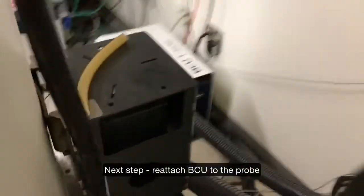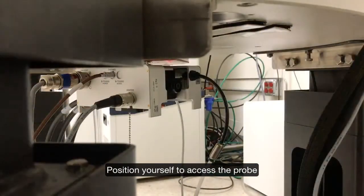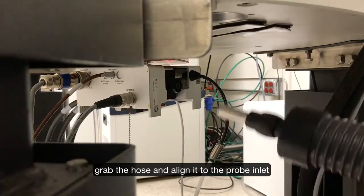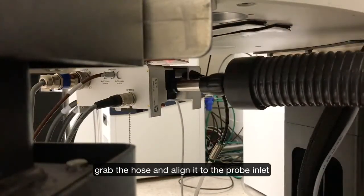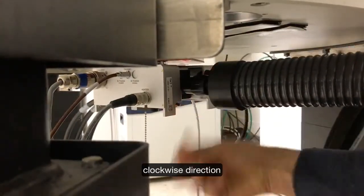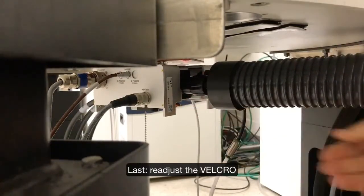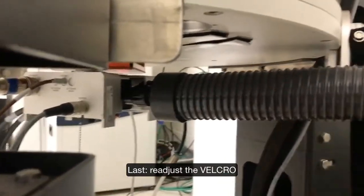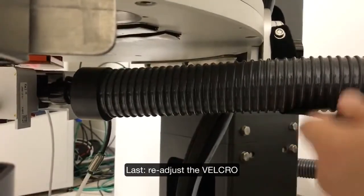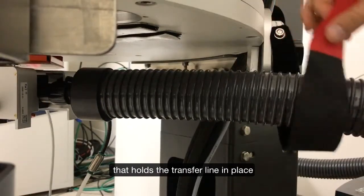The next step is to reattach the BCU back to the probe. I am going to grab this pipe and put it over here. Now I am going to align it, push it in, and then screw in the retaining nut. The last part is to reattach the velcro such that it holds the pipe in place.